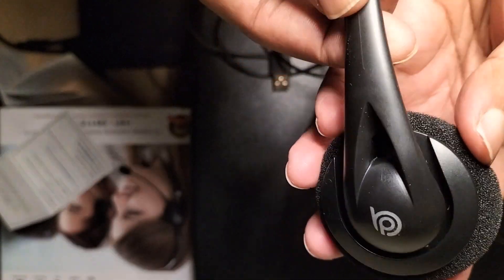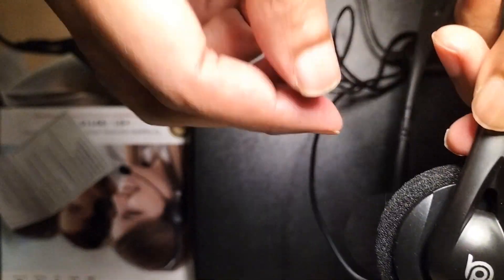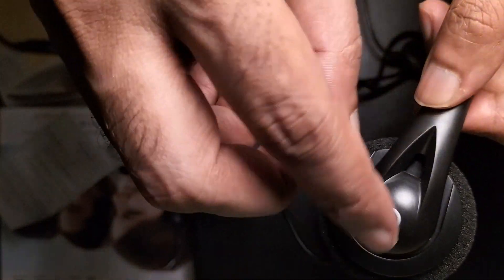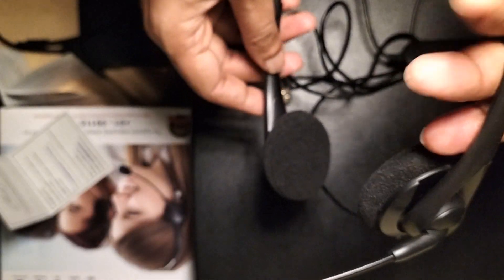Next is the headset itself. The right side you should keep on your right ear — it matters if you are watching movies, otherwise left or right doesn't matter. The audio quality is okay only, not great. I would recommend it for office calls. For just calling, left or right placement doesn't matter.